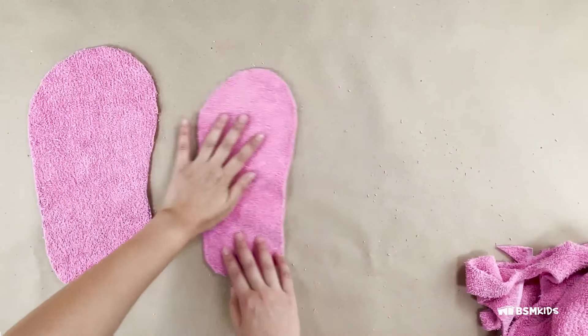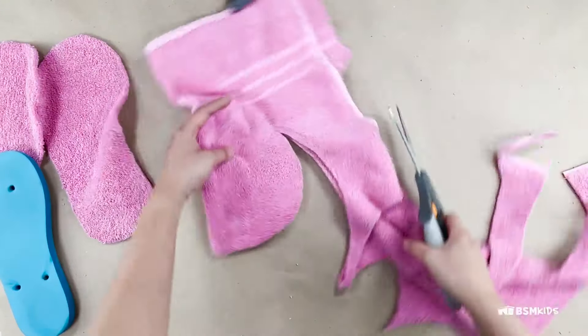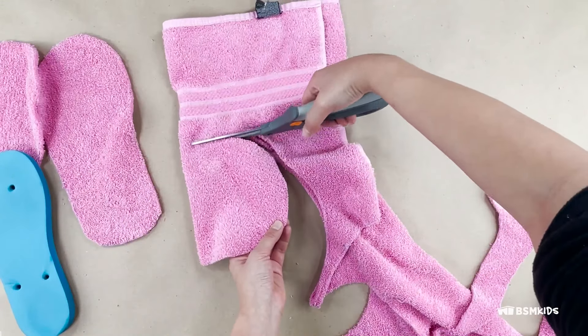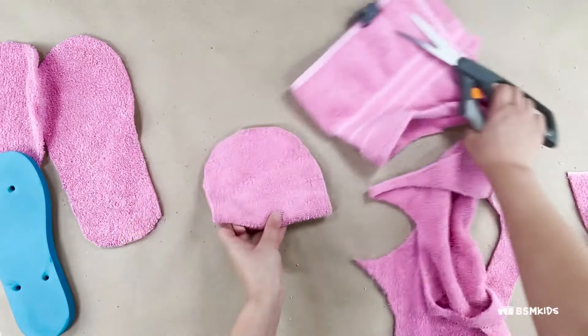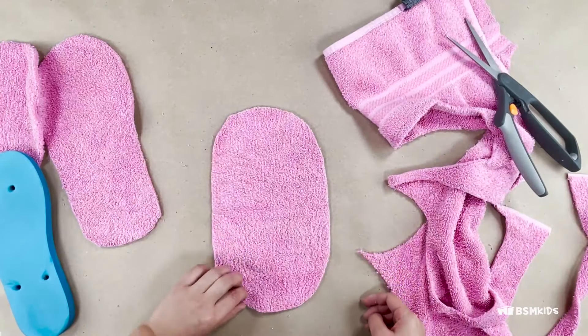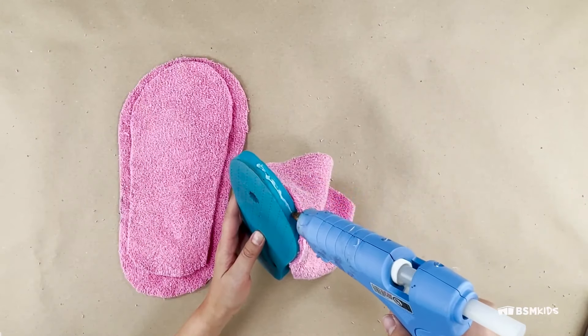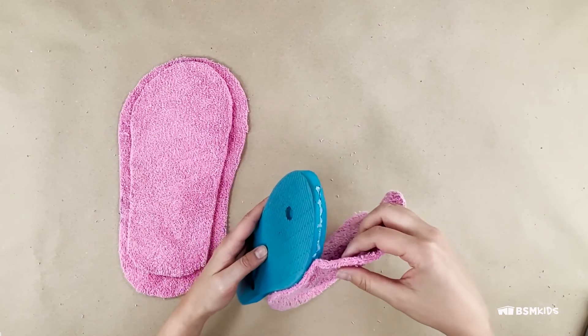Cut out the two outlines. Cut out an oval that is wider than the top of your flip-flop and around the same length. Fold the piece in half — this will be the top of your slipper. Glue or sew the top piece to the flip-flop front edge, leaving room for your toes.